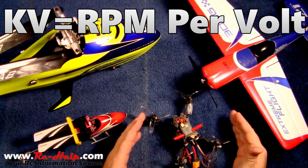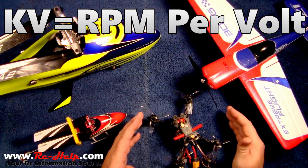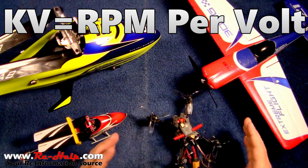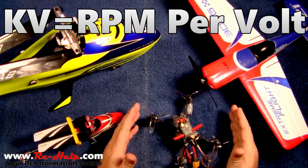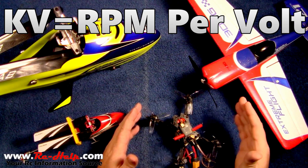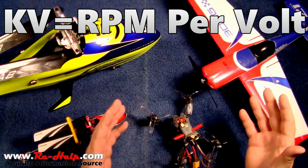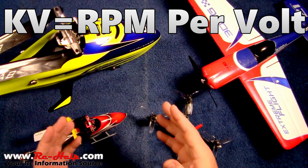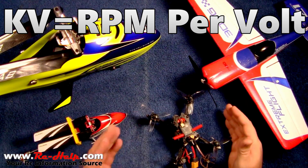There is absolutely no way that I can possibly tell anybody what ESC to put with a 1000 KV motor — I can't do it, it is physically impossible. I have a 1580 KV motor — what's the best battery? I don't know. The reason I'm making this video is because I have received a metric ton of questions stating just that: 'Hey, what's the best ESC to put with a 1500 KV motor?'